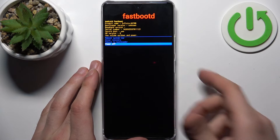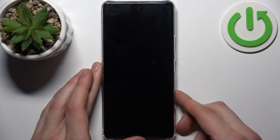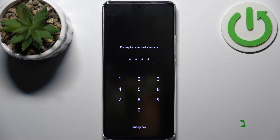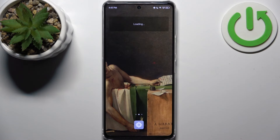If you want to quit this mode, just select 'Reboot System Now' and the device will restart as usual. That's it — thanks for watching! If you find this tutorial useful, don't forget to hit that like button and subscribe to our channel.